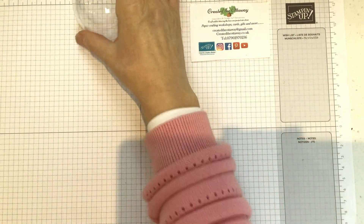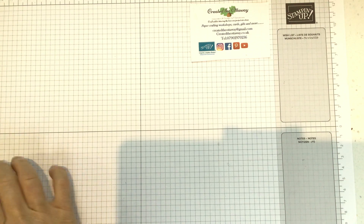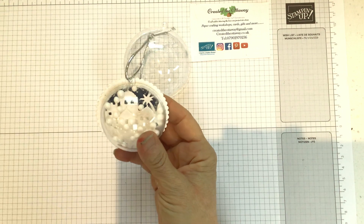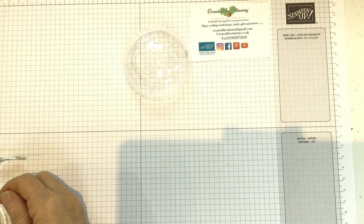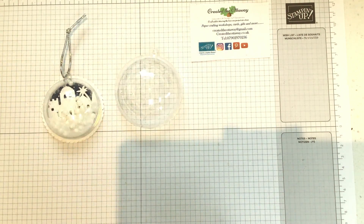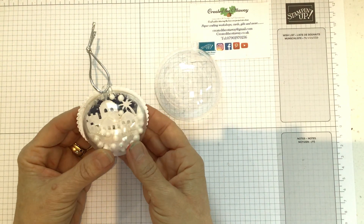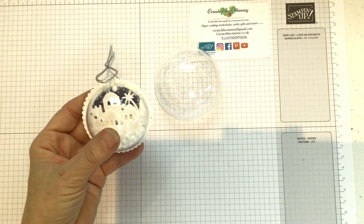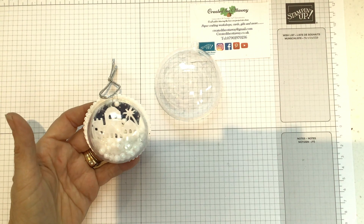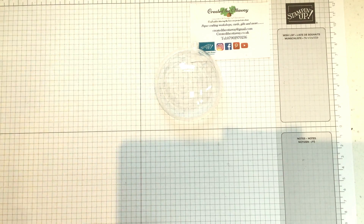Shall we get started? The bauble that I'm using is quite big - it's just over seven centimetres. The ones that I did last year are much smaller, just over six centimetres. So just be aware that you can get different sized baubles and you may need to adjust what you're doing. There's no way I would get a gingerbread house in the smaller one, but I did get the Bethlehem dies in there. This is a retired die set that Stampin' Up did a couple of years ago - it's really good for Christmas things.